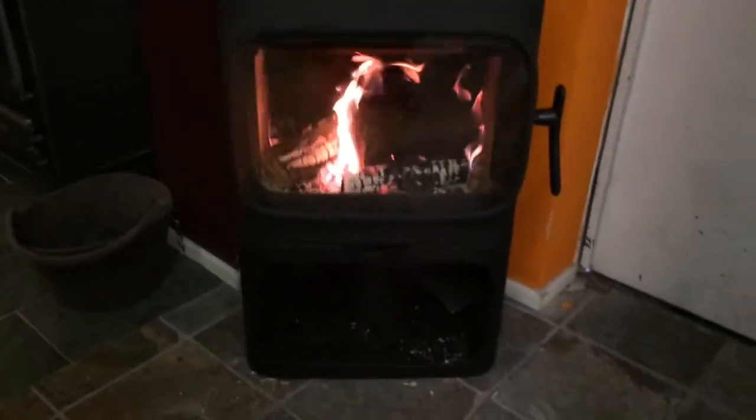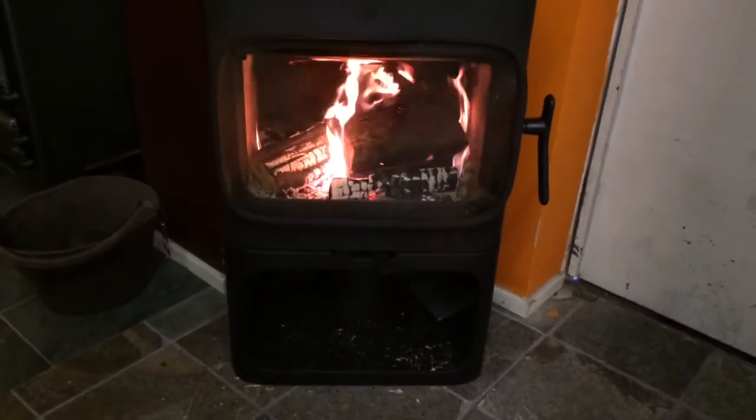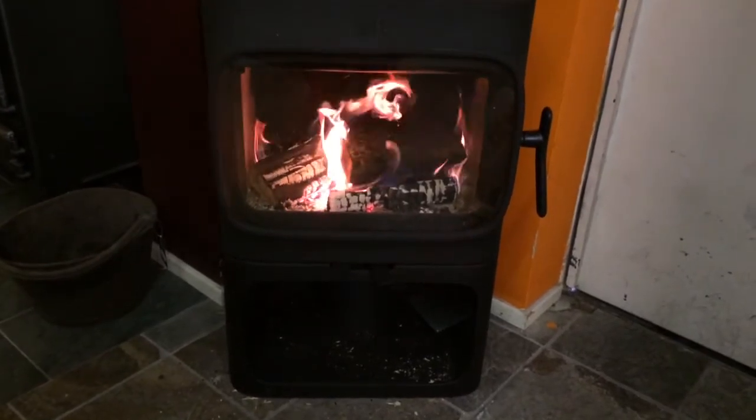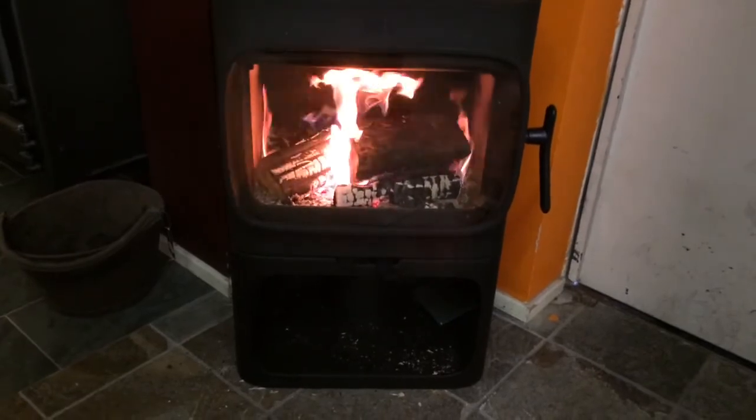So that is the newly commissioned F305B live here at the Open Fire Centre Durham, where you'll always find a warm welcome and a great cup of coffee. Look forward to seeing you soon. Thank you.